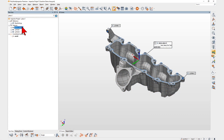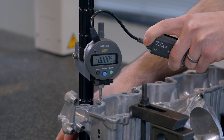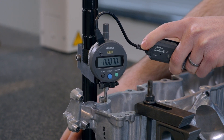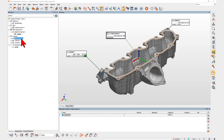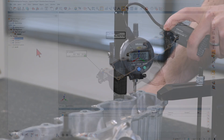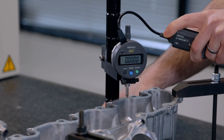Polyworks Inspector 2023 lets you measure GD&T callouts and dimensions using your digital gauges. For example, using a simple measurement script and a dial indicator, you can measure the highest deviation of a planar surface to assess surface flatness.